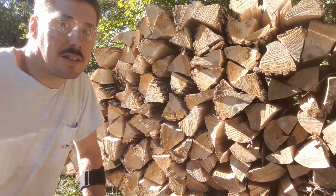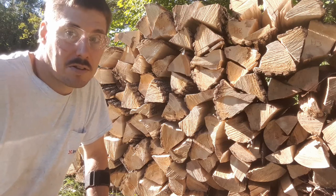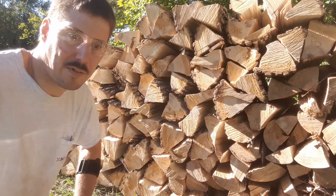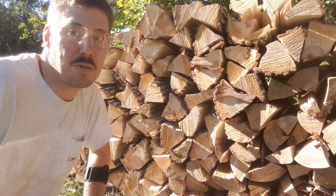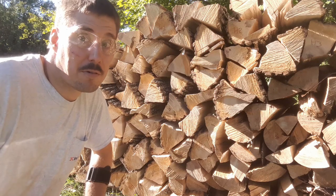So let's go take a quick look at the woodshed, and then we'll go from there. We'll revisit this in maybe two weeks or so when I have some more data, and we'll see what we've got.